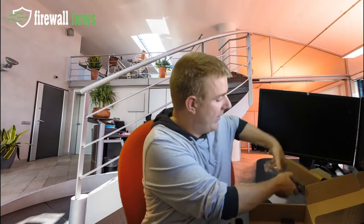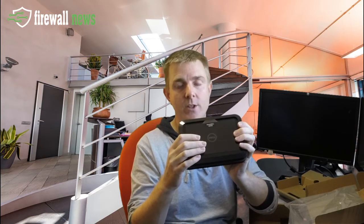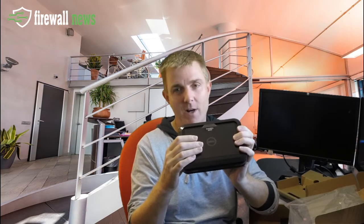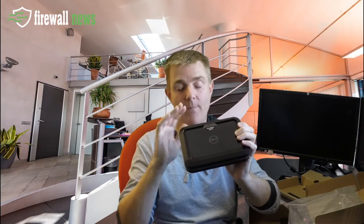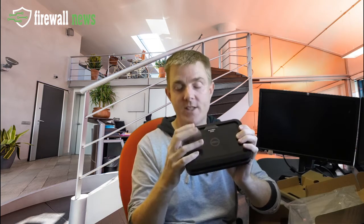Let's have a look now at the actual firewall itself. This is the wired version. The wireless version is identical to this but it has external paddle aerials. The box here is plastic — this is the entry level unit so do bear that in mind. It doesn't have internal antennas like some of the manufacturers. There are external paddles for the wireless version, but the box is plastic.